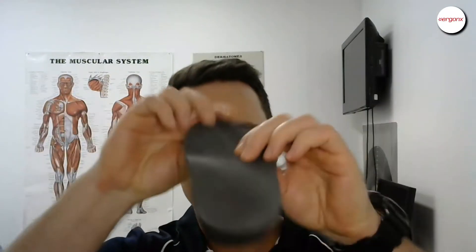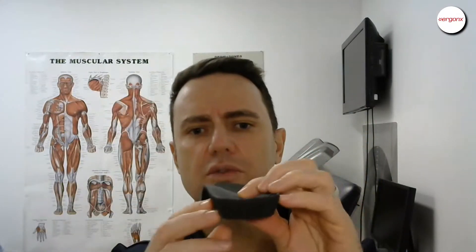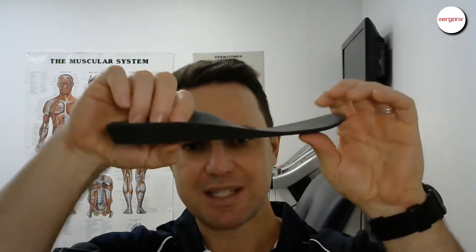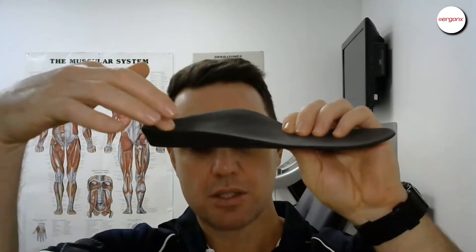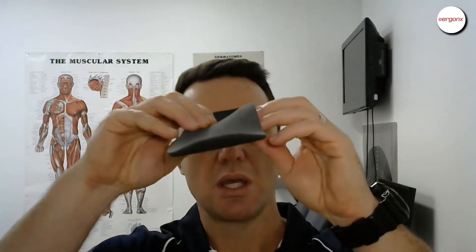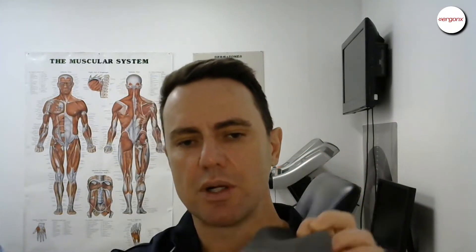If we take a look at a functional foot orthotic here — here's a custom-made functional foot orthotic — you can see there are a few pretty distinct parts. It's got this long high medial arch support and it's got this lateral arch support. So basically what we're doing with a custom foot orthotic is we're not just trying to invert the foot or support it down the inside, but we're also trying to stop it from rolling out too far as well.